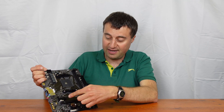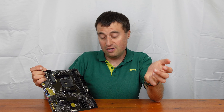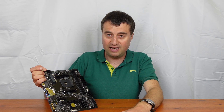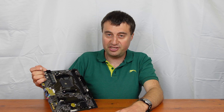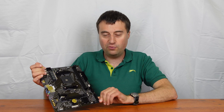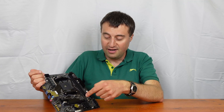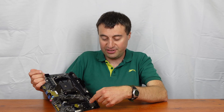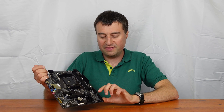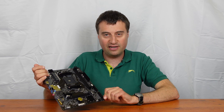The PCIe x16 Gen 3 slot is just below that first slot - this is where your graphics card goes. You can also do an APU build with something like the 5600G, 5700G, or other recent APUs, so you might not even need the graphics card slot. Below that is the BIOS battery, and we have the southbridge heatsink here with no fan, which is nice - just the heatsink itself, no additional cooling needed.